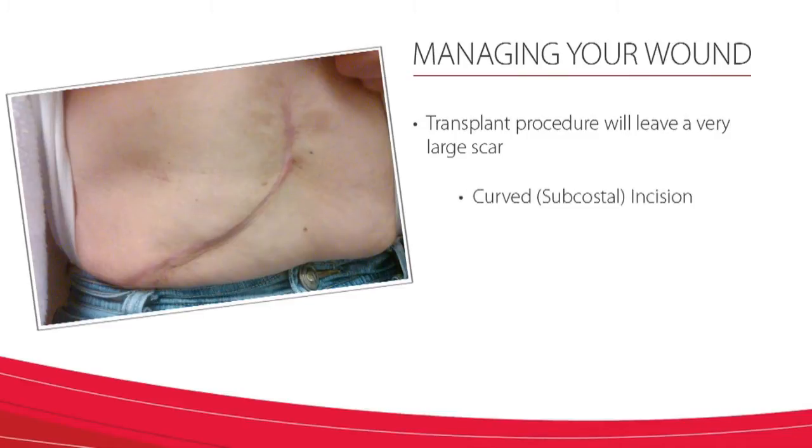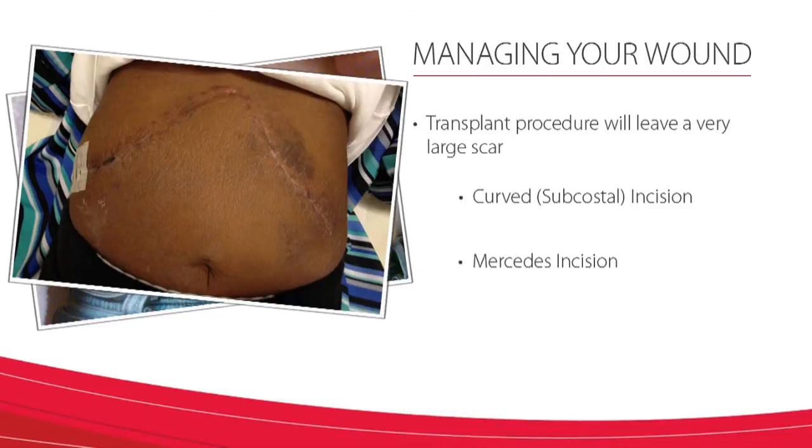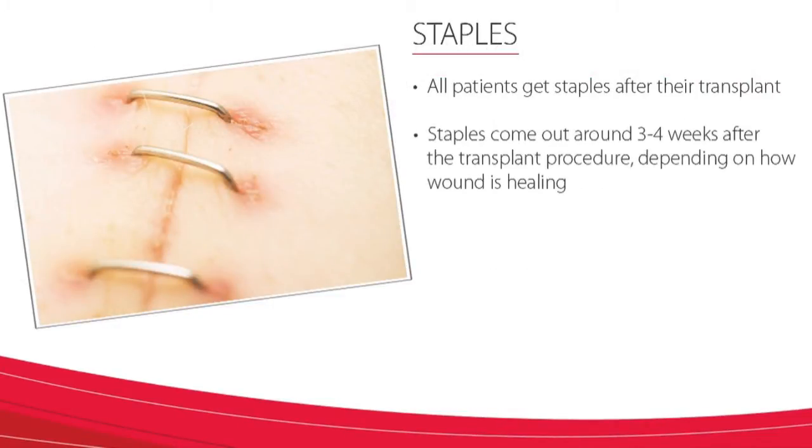Here is an example of a curved incision, what we call a subcostal incision, and here is an example of a Mercedes incision. All patients get staples after their transplant. These staples come out at around three to four weeks after the transplant, depending on how the wound is healing.